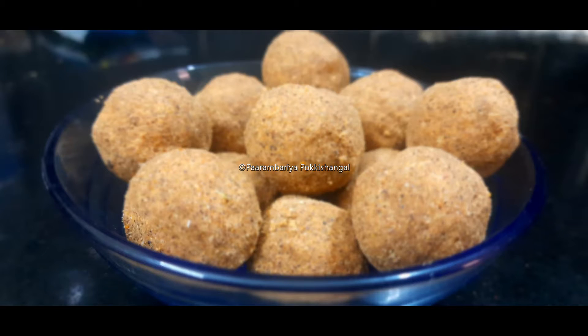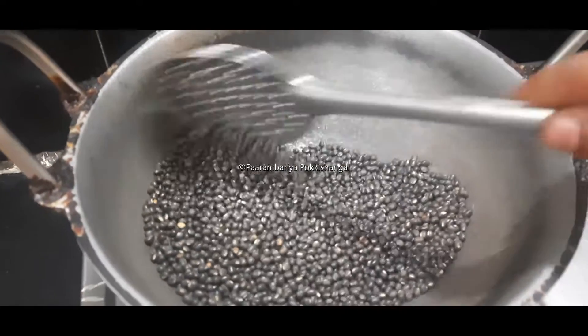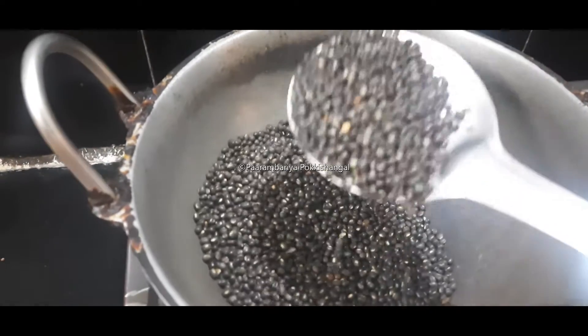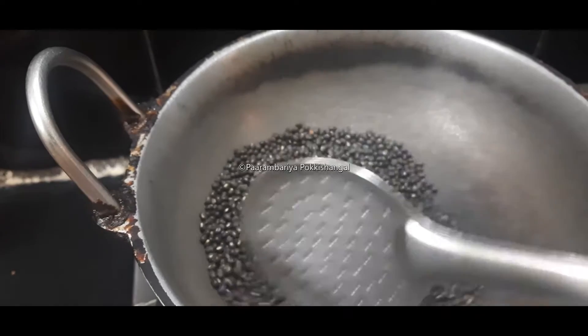This is very healthy and very simple. Let's see how it's made in the pot.